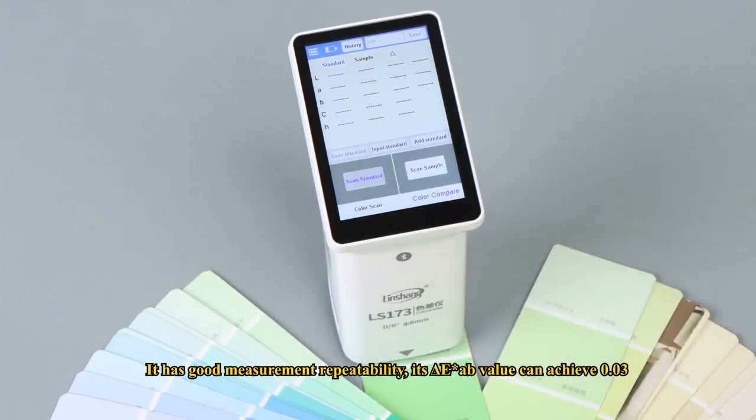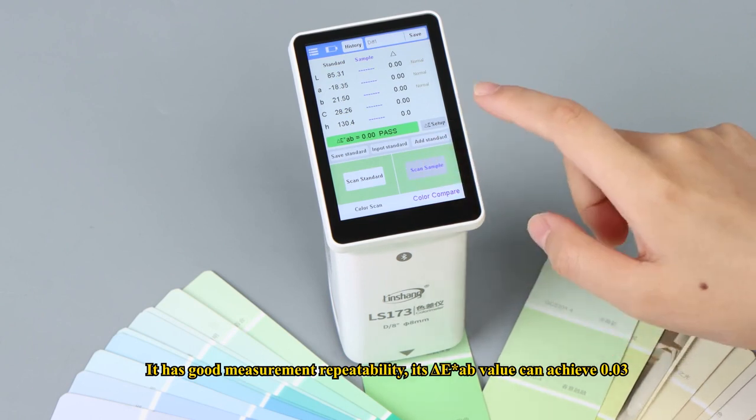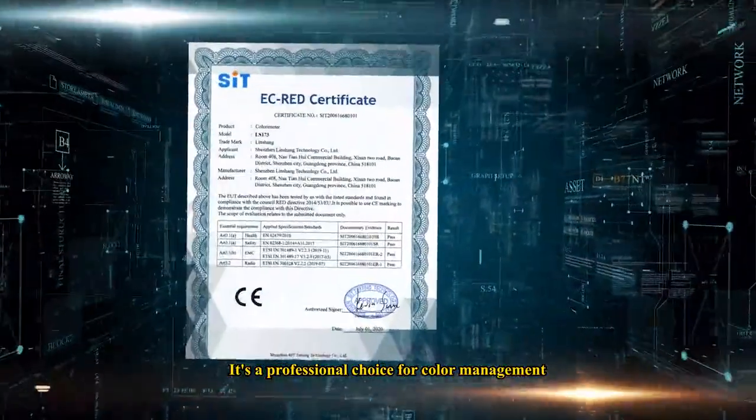The LS-173 has good measurement repeatability — its delta E* value can achieve 0.03. It is guaranteed to pass the inspection of an authoritative metrology institute. It's a professional choice for color management.